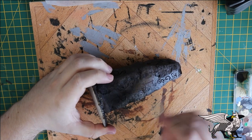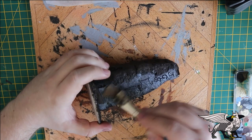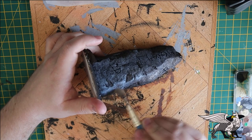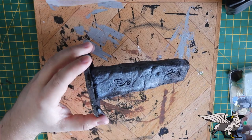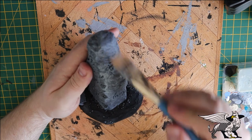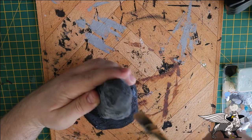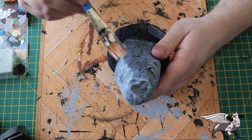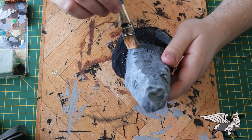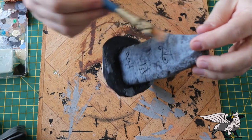After spraying the base with black spray paint, I went over all the stonework with a medium gray — quite a heavy drybrush — just to pick out all that texture on the foam and on the slate on the base. Then I took a lighter, almost-white paint and went over just the very edges where it's a bit sharper around the sides, edge-highlighting all that stonework. Remember to go over the slate bits on the bottom of the base as well.